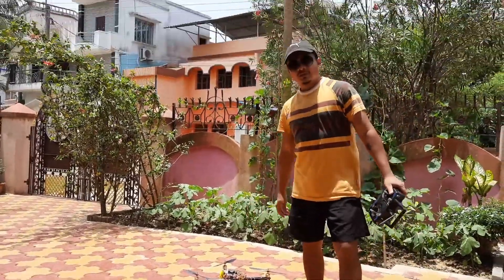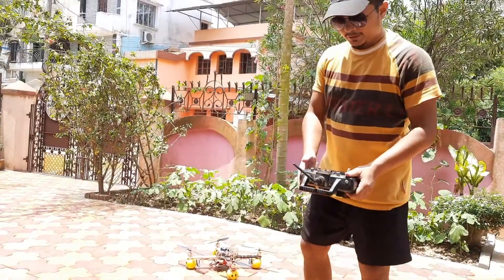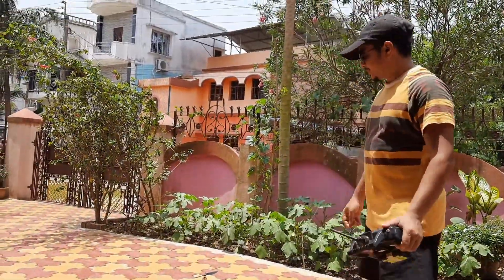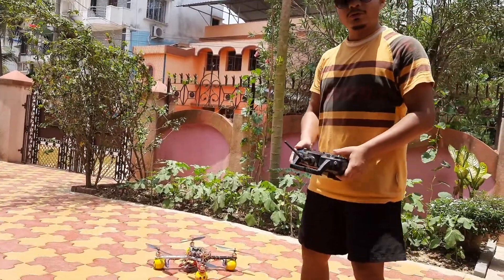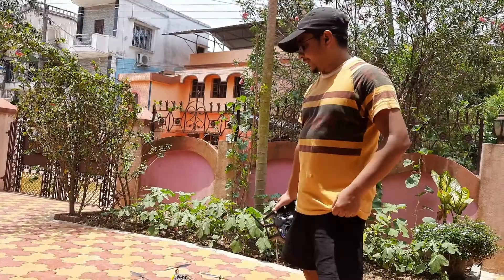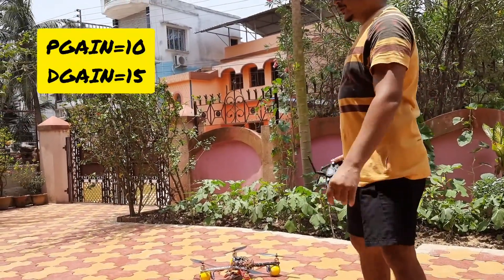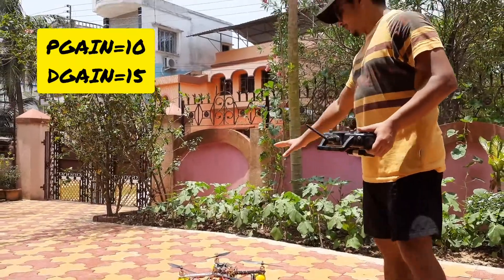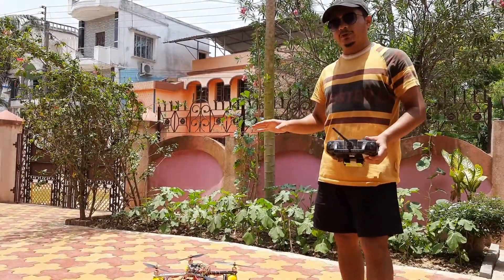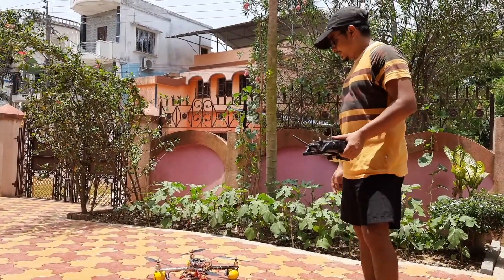Hi guys, today is the 21st of May. In my last video I was successful in implementing altitude control in my drone. After that I have done some fine tuning of the PID parameters, and with those parameters I now have a very stable flight as well as a very stable height hold. Let's get on with it.